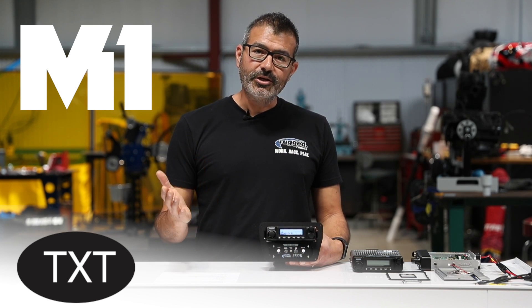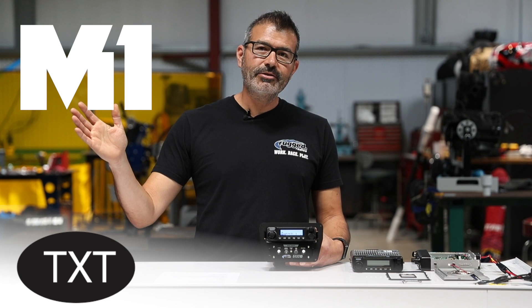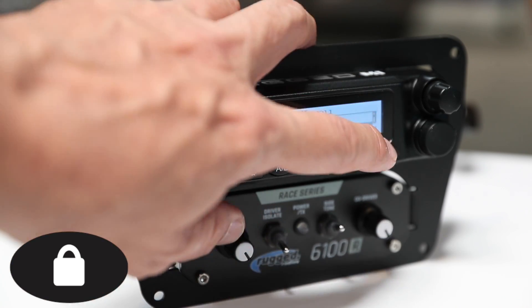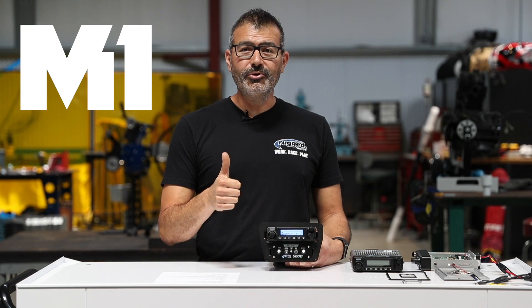Text — when operating in a digital channel, this takes you directly to the texting menu so you can send messages to your team, pit crew, whatever. Lock button — this is your back button when you're in any kind of menu. It's also your lock; press and hold to lock the radio. Do this at every race.